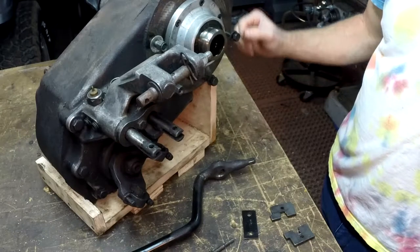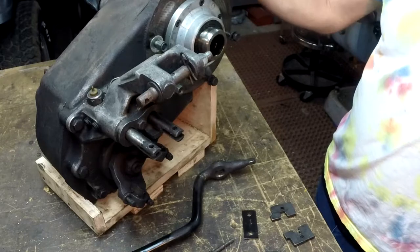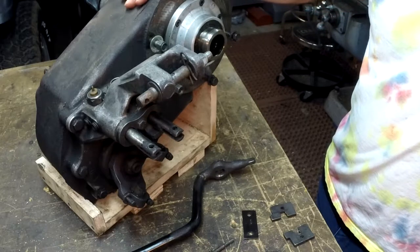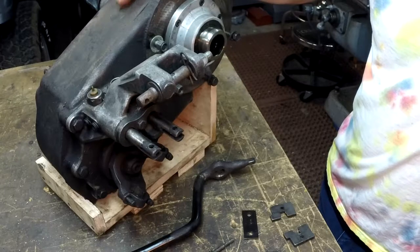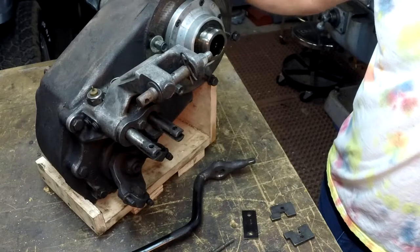Mellon Mechanic here. On my workbench today I have my transfer case out of my Jeep — I have an '83 CJ7. This is a Dana 300 transfer case and I wanted to modify it to improve its function.